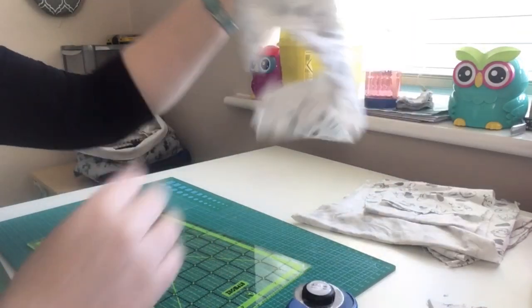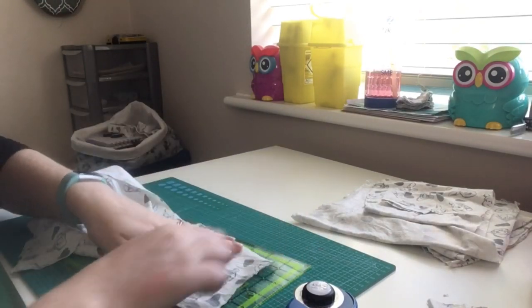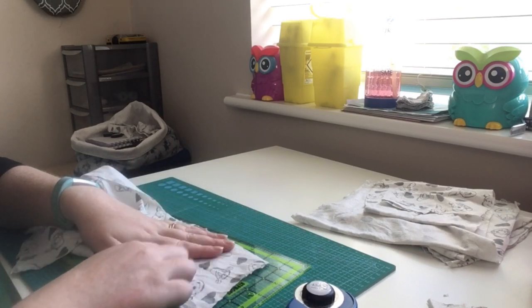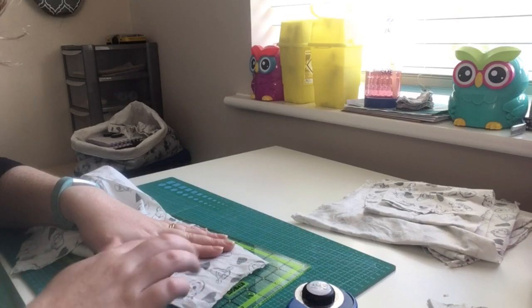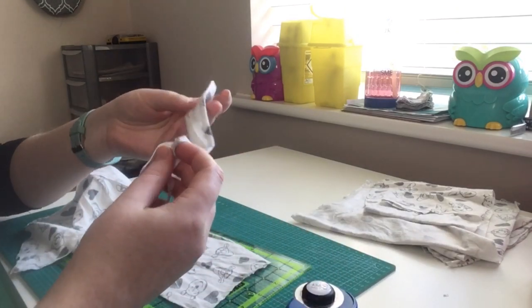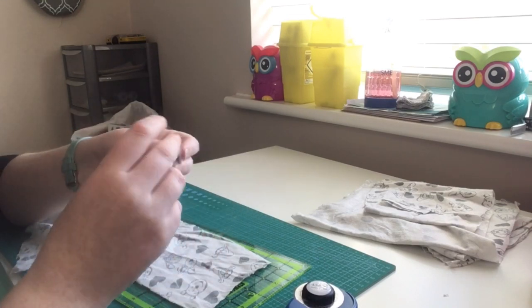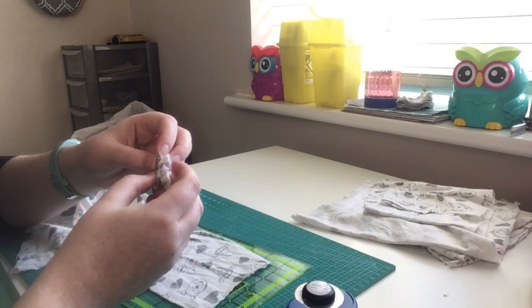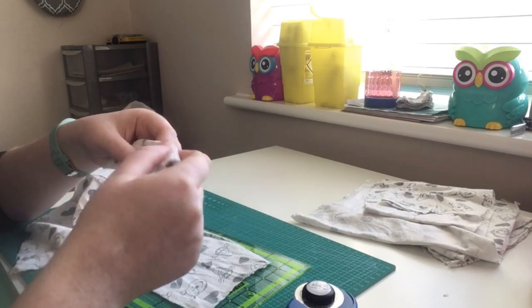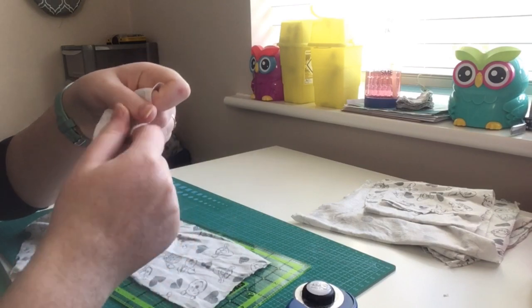I'm going to work through all of the rest of this fabric. Any smaller ends that aren't quite six and a half inches wide I'm going to keep — in a future video I'll use this fabric to make newborn scratch mitts. Any little bits and pieces make good stuffing for stuffed toys, or you can recycle them in other projects like rag rugs or making crochet yarn from t-shirt material.